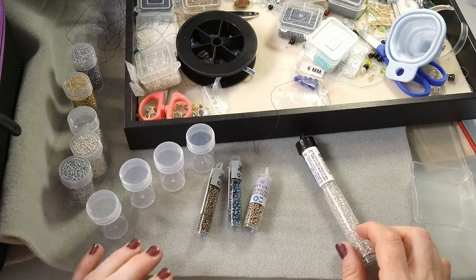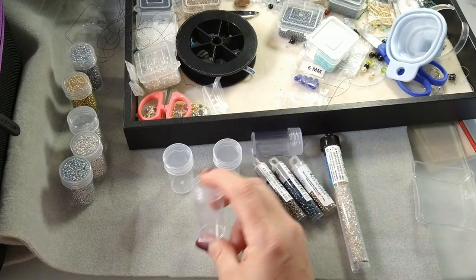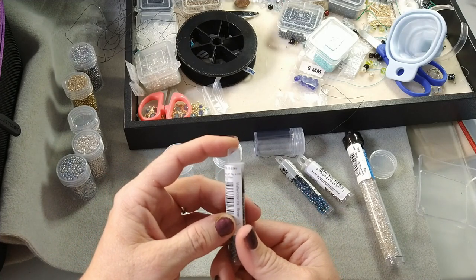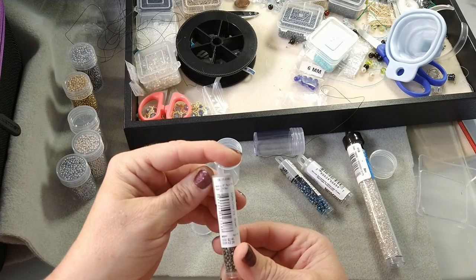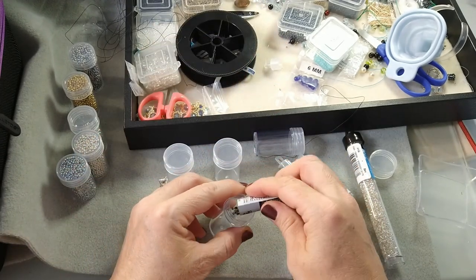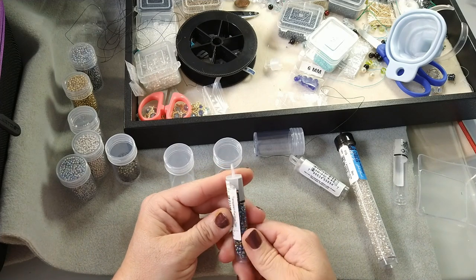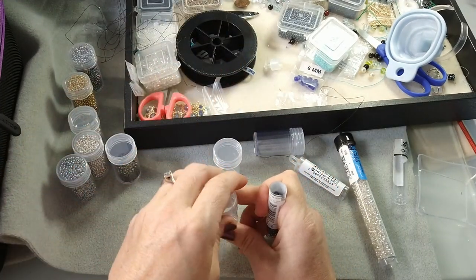I'm in the process of putting seed beads in here. These containers are two inches and they hold a lot of seed beads. Let me show you in reference: this is a Toho size 11, eight to nine grams. That fills up only half of the container. Then here's a Toho size 8, also approximately eight to nine grams — again right around half full. So they do hold quite a bit.